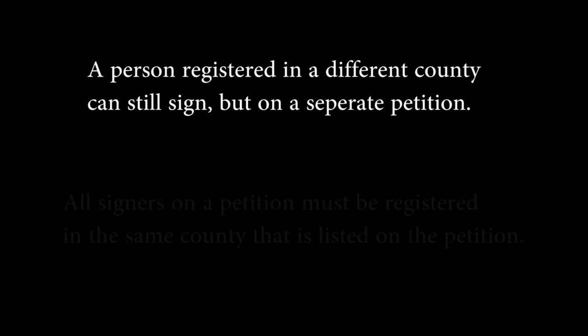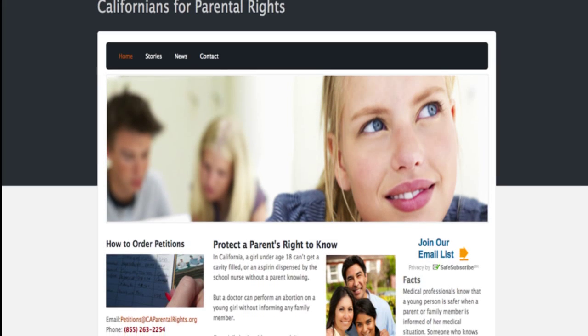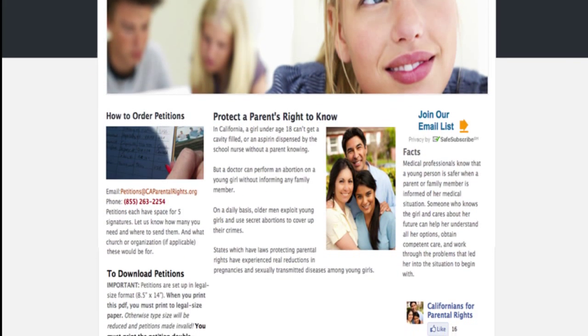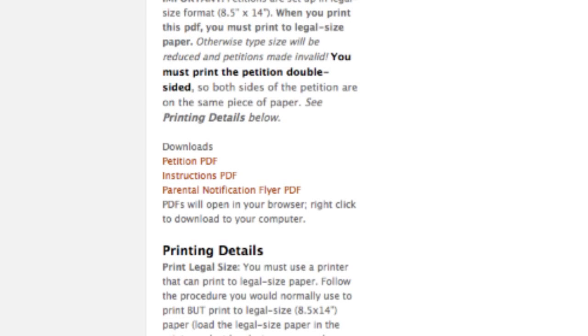You should ask the person if they have already signed the initiative. Remember, each person can only sign once. If someone is registered in another county, you may still get their signature, but you must do it on a separate petition. All signers on a petition form must be currently registered to vote in the same county. A list of frequently asked questions about who is qualified to sign the petition and how to properly fill it out can be downloaded on the website of Californians for Parental Rights.